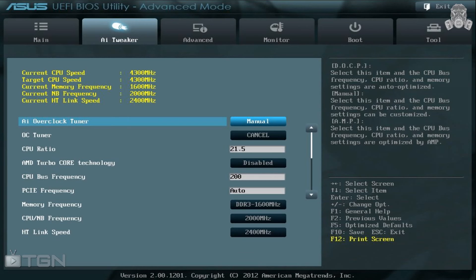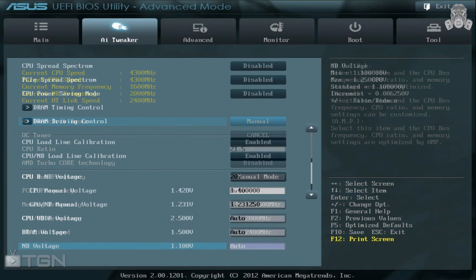Next, make sure that your CPU North Bridge frequency and your link speed are set at the default. If you're not sure what the default is, restore to default settings by pressing F5 followed by F10 to save and reset. From there, go ahead and disable CPU Spread Spectrum, PCIe Spread Spectrum, and EPU Power Saving Mode. Skip the timing and driving controls — you don't need to bother with that for this overclock.